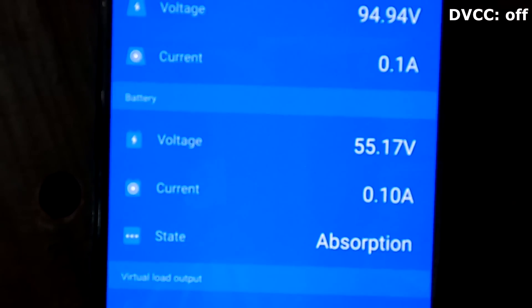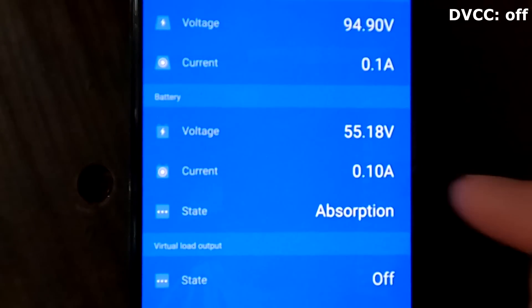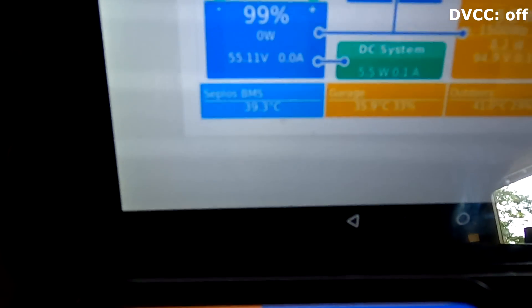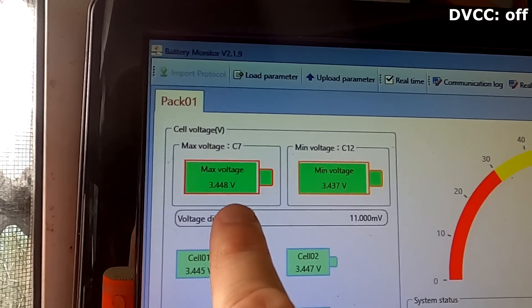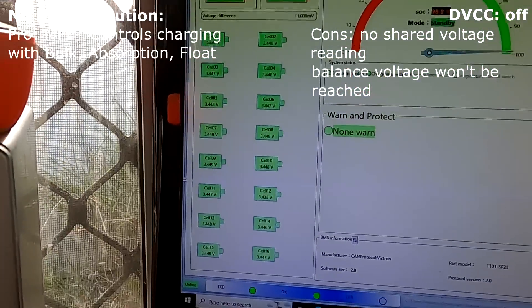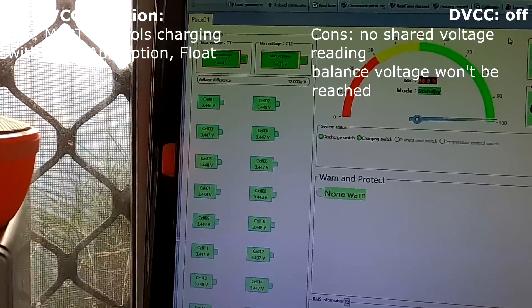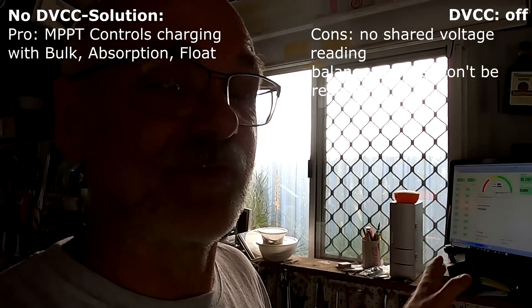We are still absorbing - 55.17 volts from the solar charge controllers, 8 watts, there's still some current going into the batteries. But the battery monitor BMSs don't show anything anymore - 0.0 amps. The highest voltage cell is 3.449 volts, just under the balance voltage. This leads us to the next problem: the batteries actually don't reach the 55.2 volts. We will never reach any balance voltage here at absorption stage - at 55.2 we should see some cells balancing, but there's nothing.